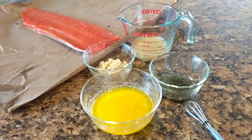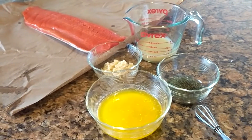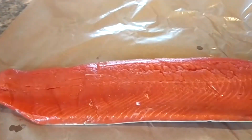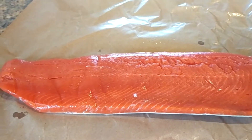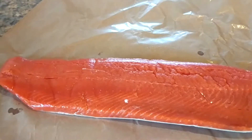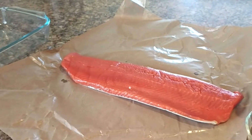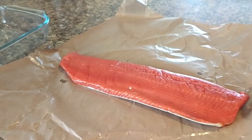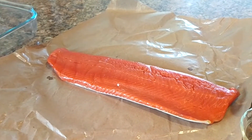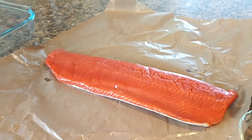So what you're going to do is mix all of those ingredients together, and then you are going to grease a pan, and then put the salmon into the pan and pour the ingredients on top to marinate for a little while. It doesn't really matter how long, but I'm going to do this in the morning so the salmon can absorb the nice lemon, dill, garlic, and butter flavors, and then I'll be serving it later this evening.